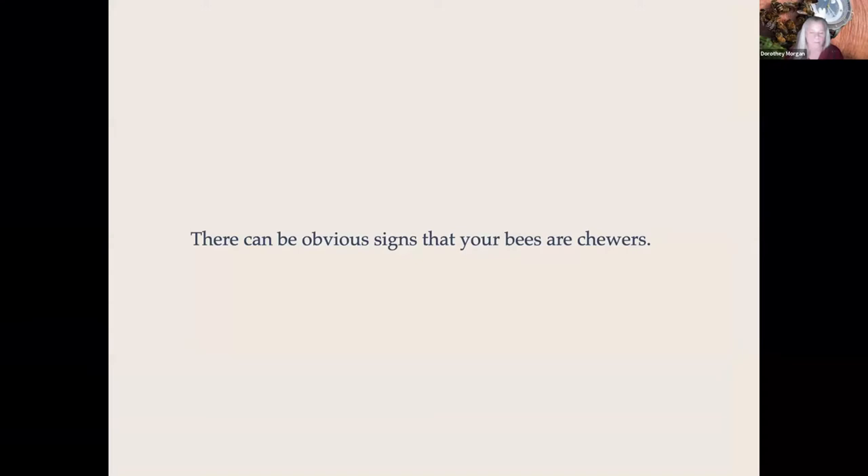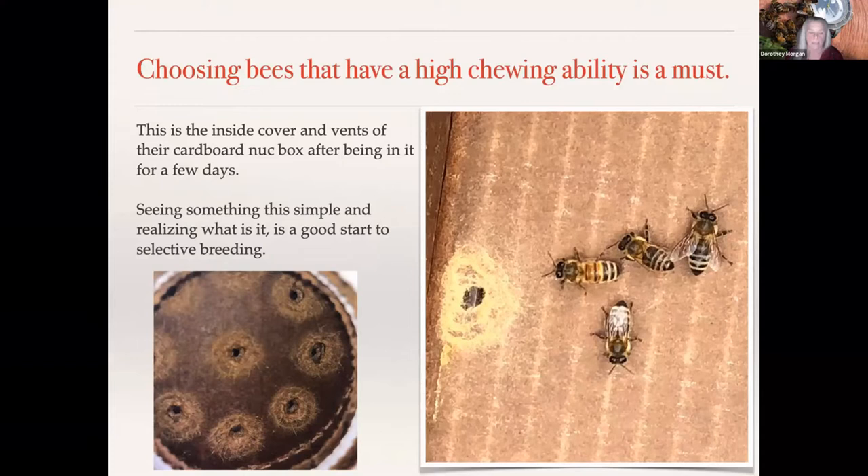There can be obvious signs that your bees are chewing. I have heard many professors say, 'Well, if they're chewing, it doesn't mean they're chewing mites.' But think of it this way: if you had a tick on you and had no way to remove it, you'd leave it alone. But if you were able to remove that tick, you will. I believe it may be a learning thing — that they discover they can remove the tick, and then they will remove it and chew it up.